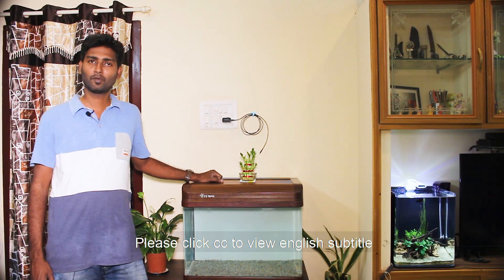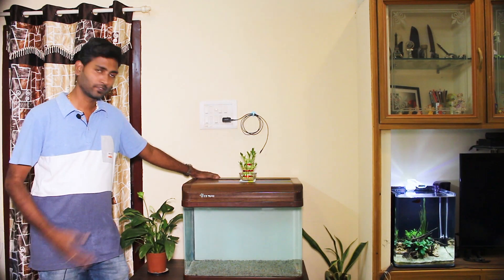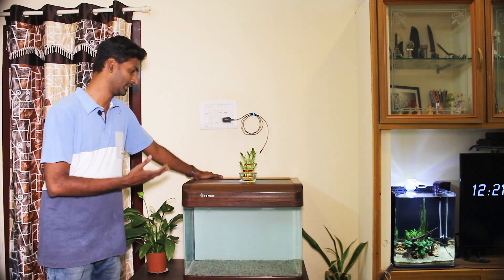Hi! Welcome to MyBudgetHobbies. This is a new tank — this is a set-up. This is a brand new tank, but it has been used for 6 years.